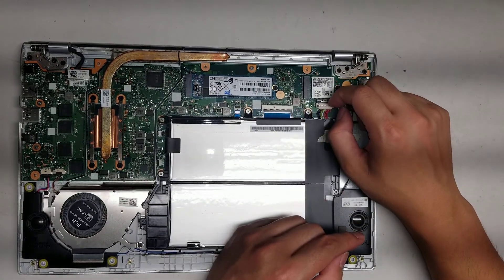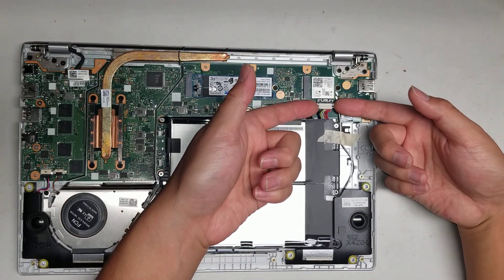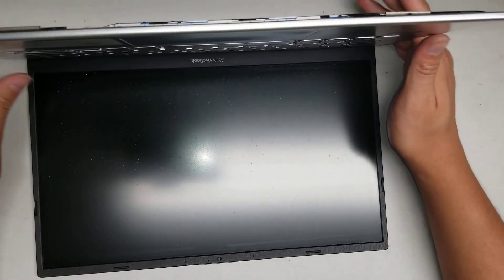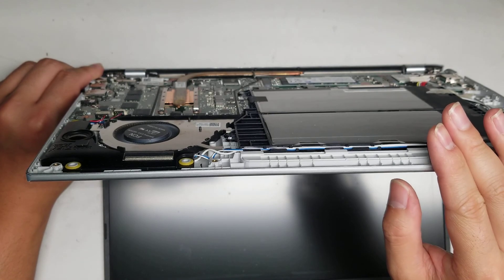To remove the battery connector, there's this little metal piece — you want to slide it up. Once you slide that up, get underneath the wings of the battery connector and then just wiggle it and pull it up just like that. This board's already dead, so I don't think it's going to have any problem, but hold the power button for about 15 seconds to drain any additional power.